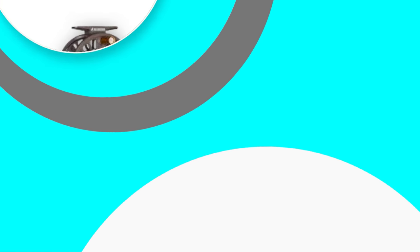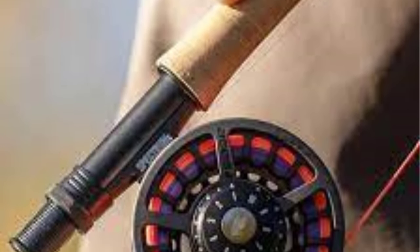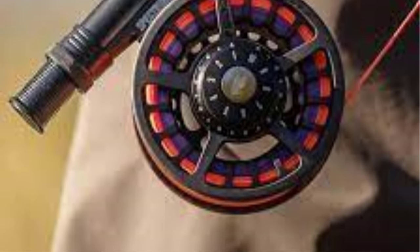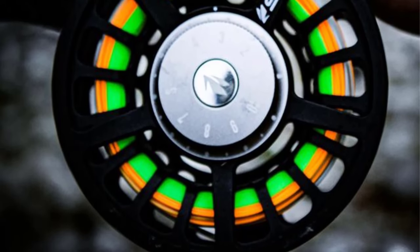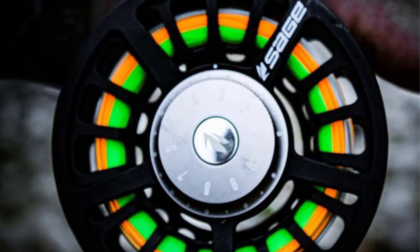Number 4: Sage Spectrum C. Although many people haven't heard of Sage, I can assure you that buying a product from the brand can be a great decision. This Sage Spectrum C is undoubtedly an impressive alternative with great casting efficiency, an efficient drag system, and a sturdy design. I absolutely love this one because of its lightweight design and retrieval rate that works for both newcomers and experienced users. The whole experience was pretty comfortable, thanks to its handle size and the yard spool.